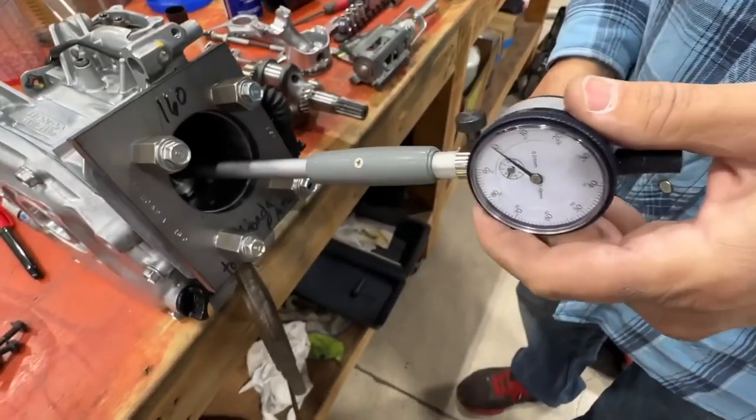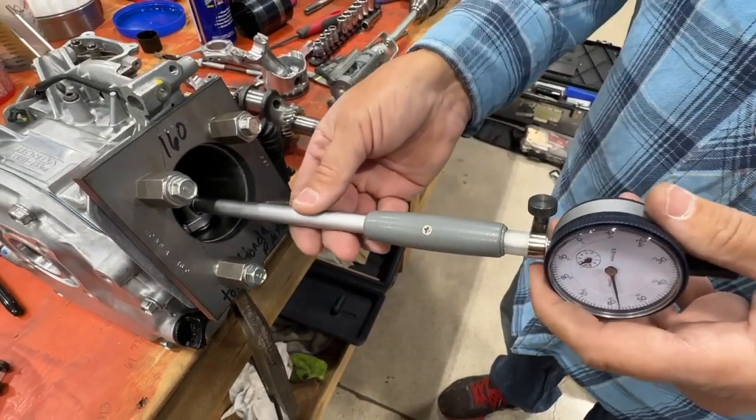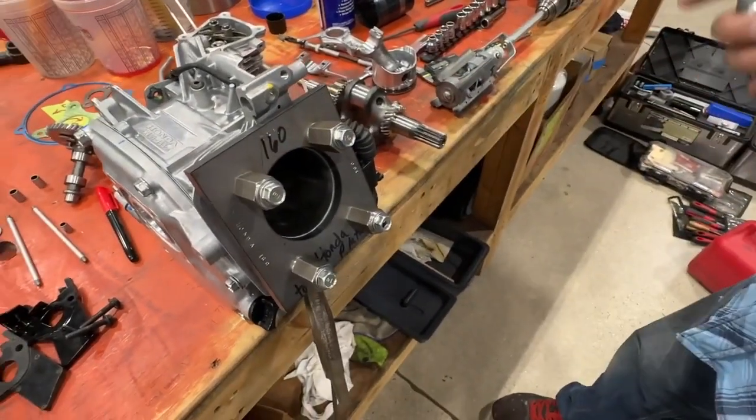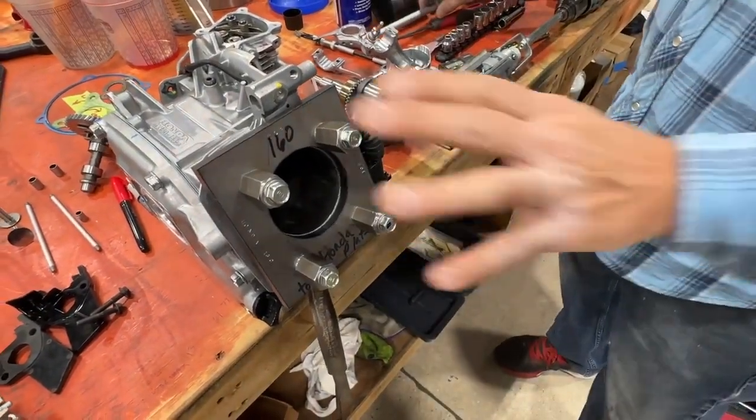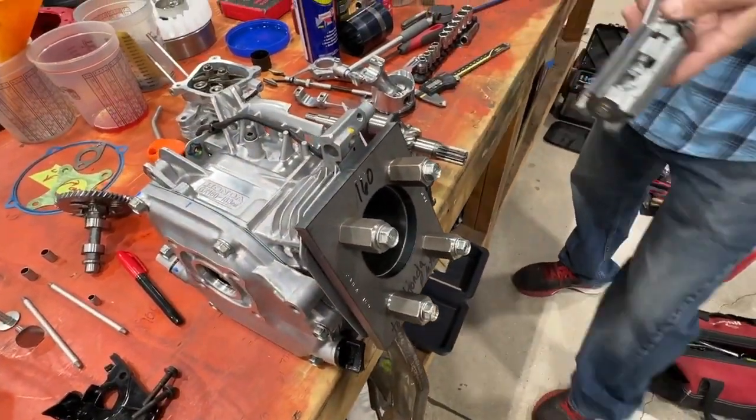Then you can do it at 90 degrees and do it again, all over the place, and you're going to figure out if your bore is 100% true. So we have our torque plate, our side cover. This bore is off about 1,000th and a half.